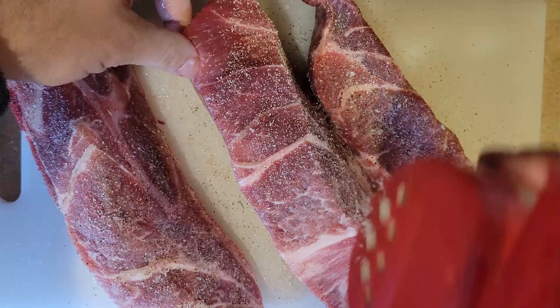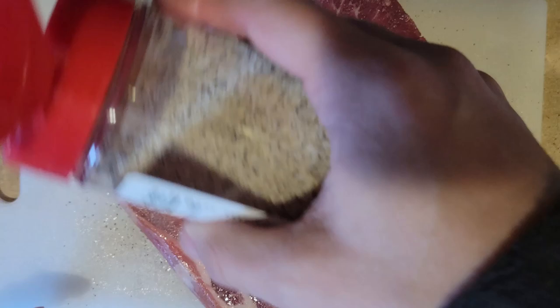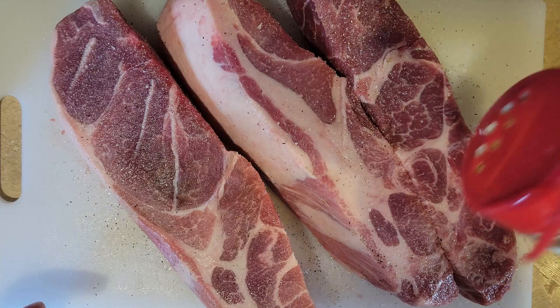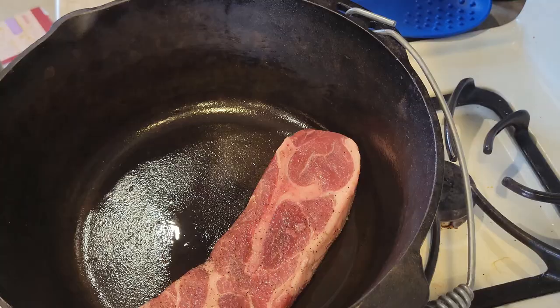Instead of salt and freshly ground black pepper, I decided to use my favorite all-purpose seasoning, which is Farm Dust by Weaver. It's got a great combination of a ton of seasonings, including salt, black pepper, rosemary, thyme, garlic, and a bunch of other things — so it's just a good overall seasoning. You want to make sure you season all sides of the meat. The country style pork ribs are a very thick cut, so you want to make sure you get those edges.